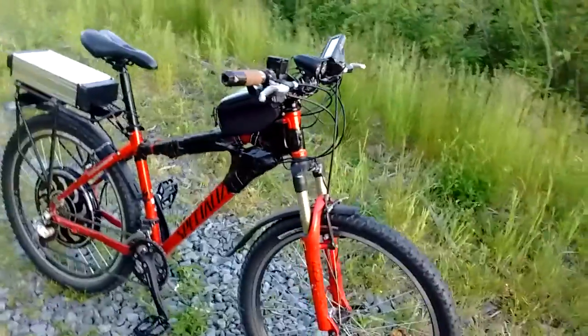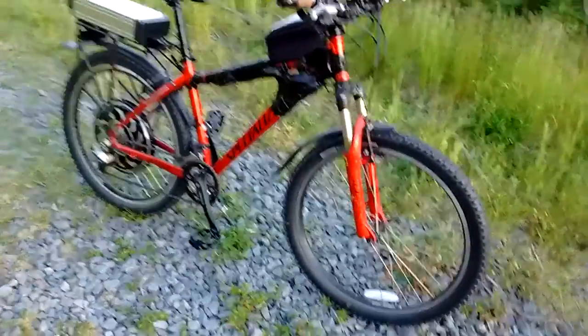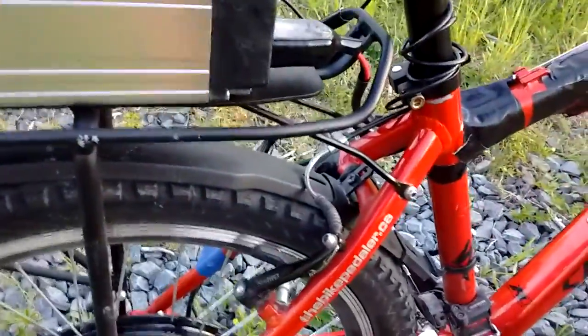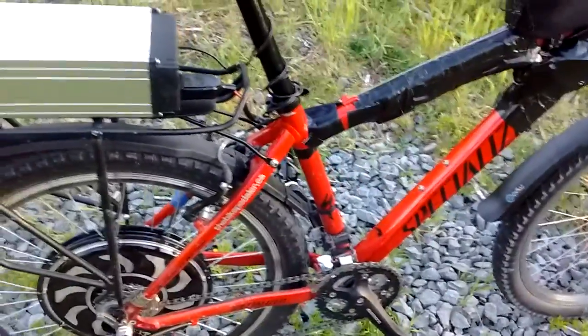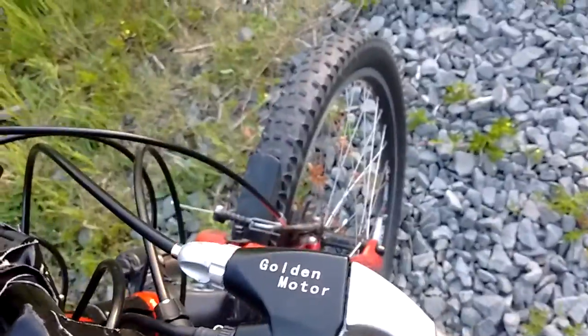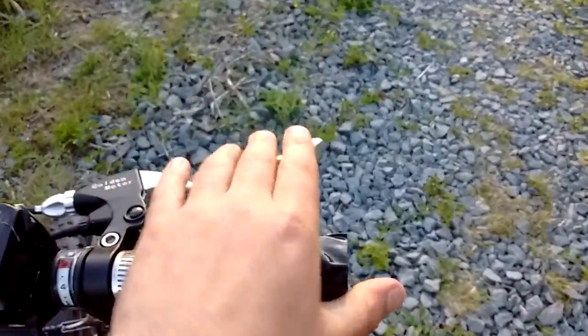The regen is significant. I thought it would be a gimmicky sort of thing, but as you can see I've actually disconnected the rear brake here. I use the regen as a rear brake. So if I want actual stopping power, I go for the left squeeze, which is my front brake and the regen.